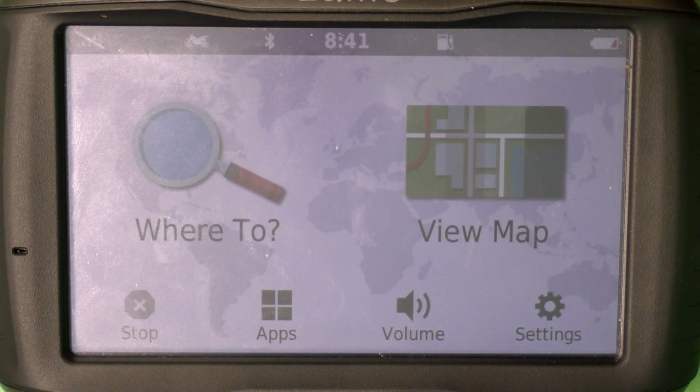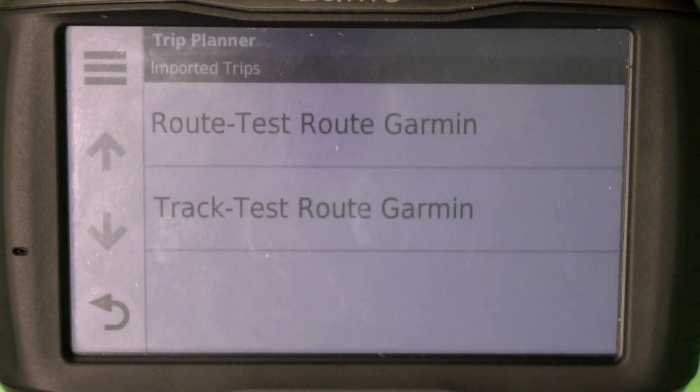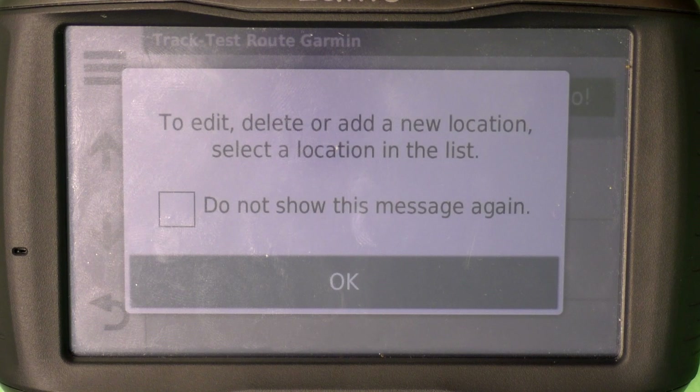Now go to Apps, but this time we're not going to select Tracks — we're going to select Trip Planner. There you'll see your track and a route. We're going to use the track since that's more accurate than the route.